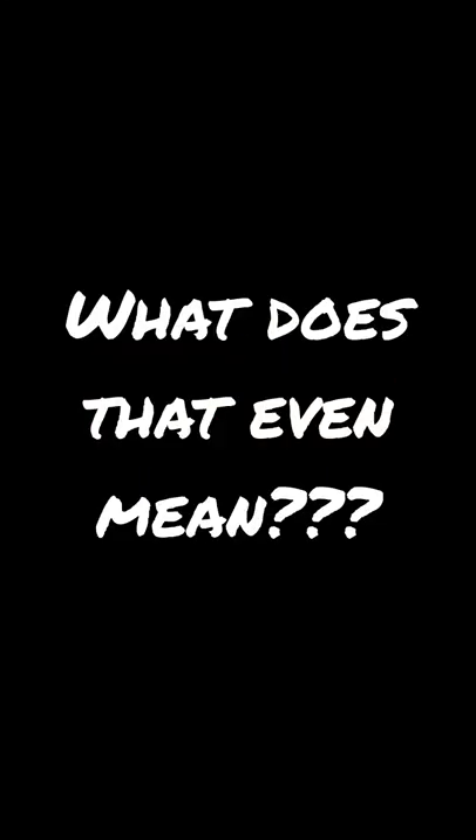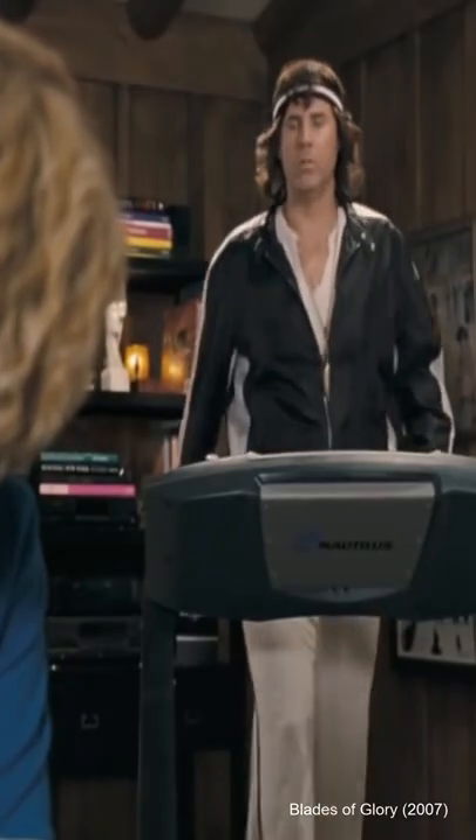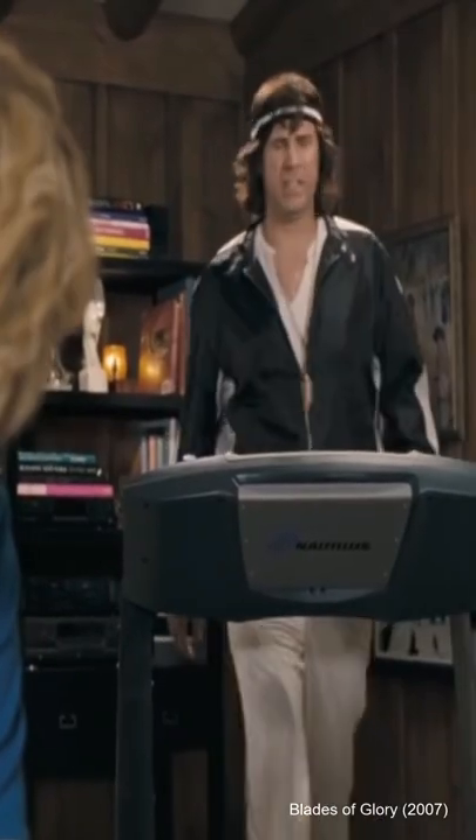EDC for MTB. No one knows what it means, but it's provocative. It's got the people going!